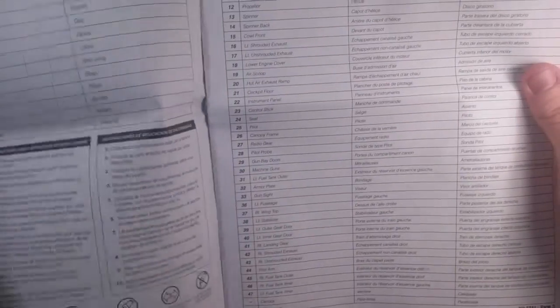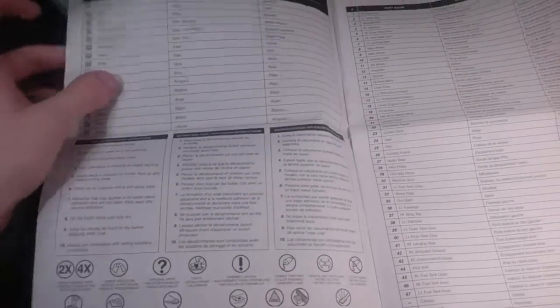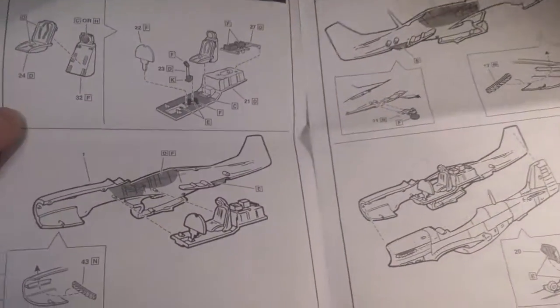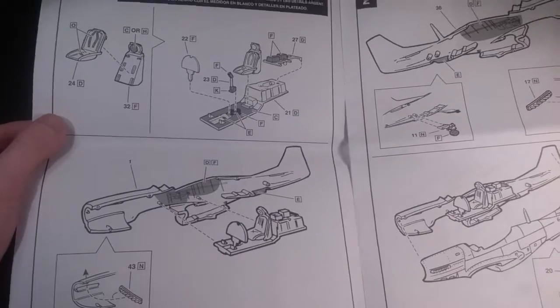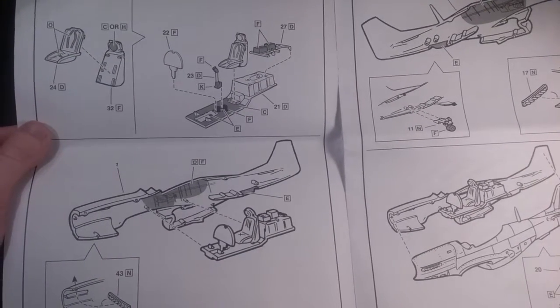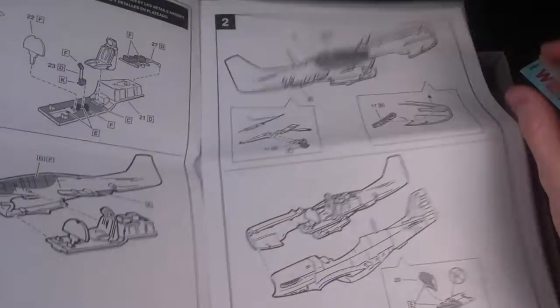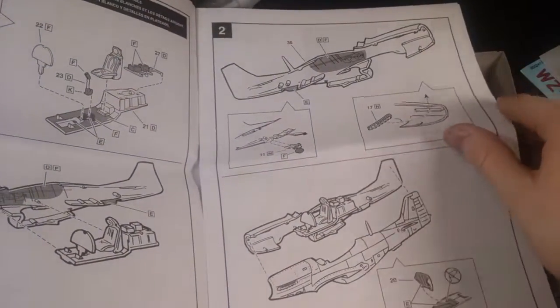Right here is a part map. It tells you about all the parts and the numbers that correspond with them. There are some paint colors here. And really basic interior — you have the seat, the joystick, the instrument panel, and the floor. And you just install that right into the fuselage as usual with Revell kits, and then you just glue the fuselage to that.